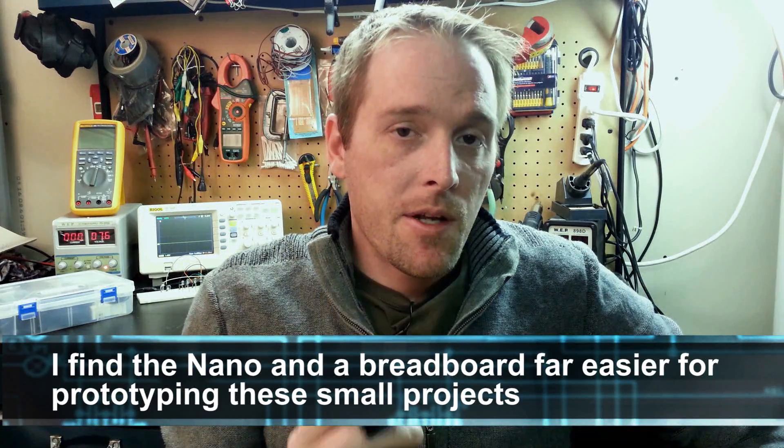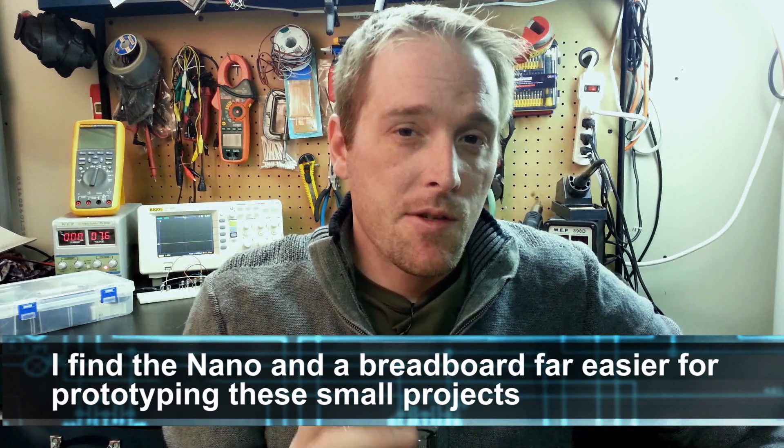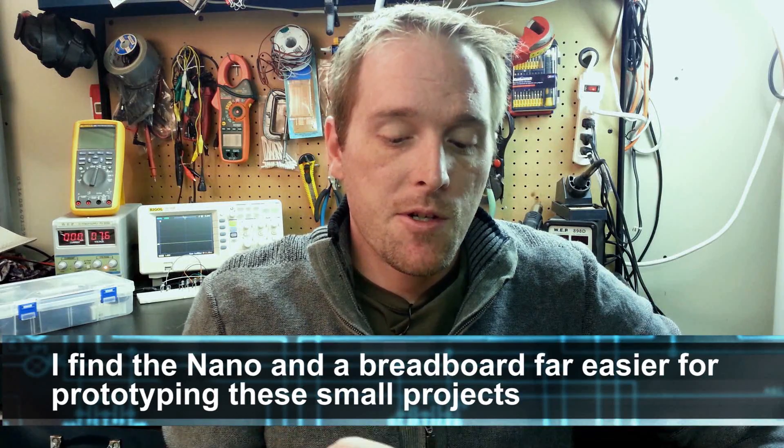Welcome back, really glad you could join me today. Pretty excited with the progress on this. I'm not going to be using the UNO any further other than prototyping on the bench — we're going to swap that over to a different Arduino to save some space. I don't like these Arduinos as much, but let's have a look at what we've got on the bench.